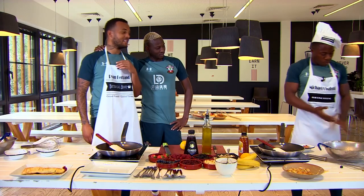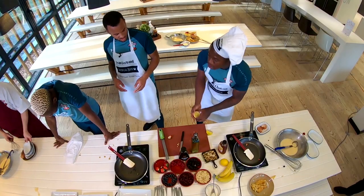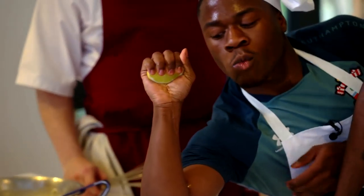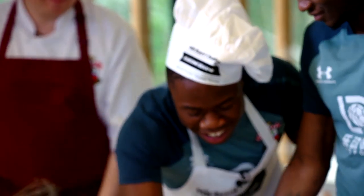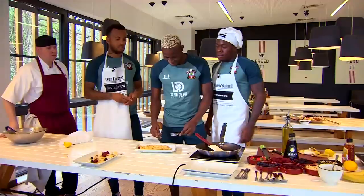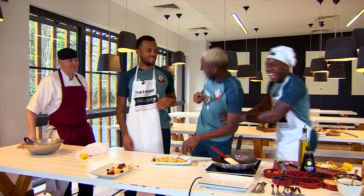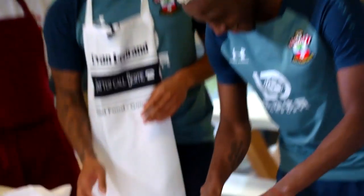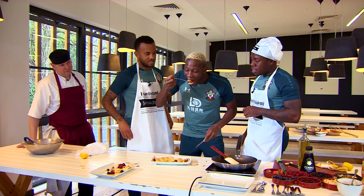Mate, I ain't going to lie, that ended up looking all right, mate. You know what I'm saying? Some lemon zest. Oh, these are all right. Dude, so this is mine. For Rayan. Sorry, guys. I don't know, dude. Try it, try it. It looks good. It doesn't taste a pot.